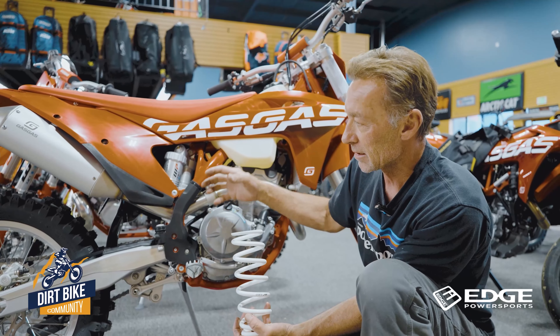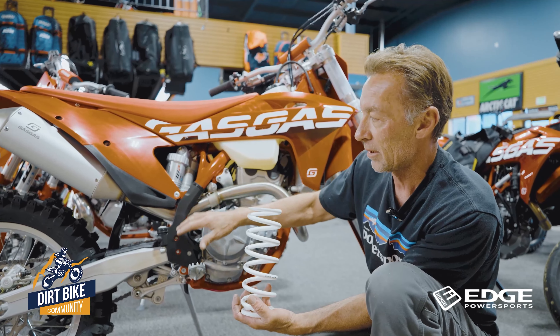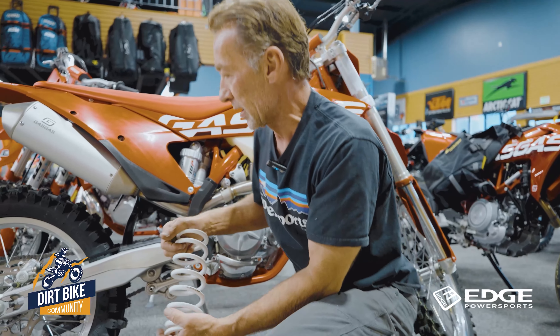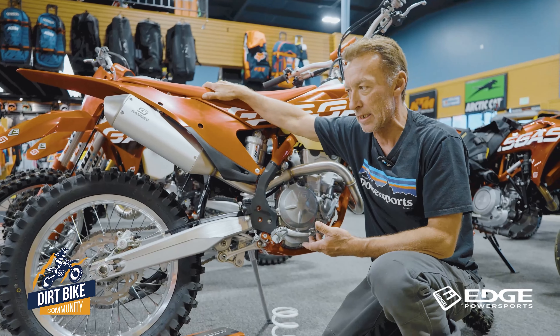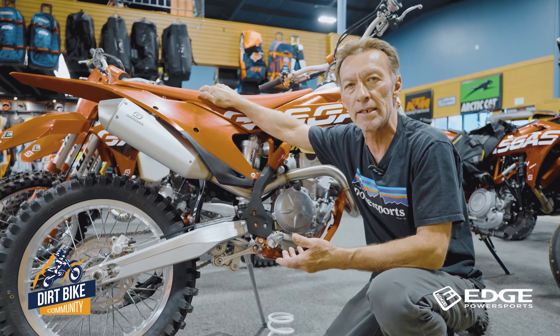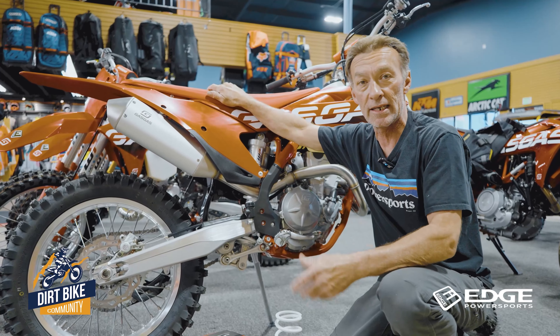Everyone kind of gets a little lost in how to set their sag and what's going to happen if their sag's not set properly. So let me give you an example. Most of our bikes — the standard MX bike has a standard weight rate of about 160 to 190 pounds on the weight capacity for a pilot on the bike. That's gear and everything included.